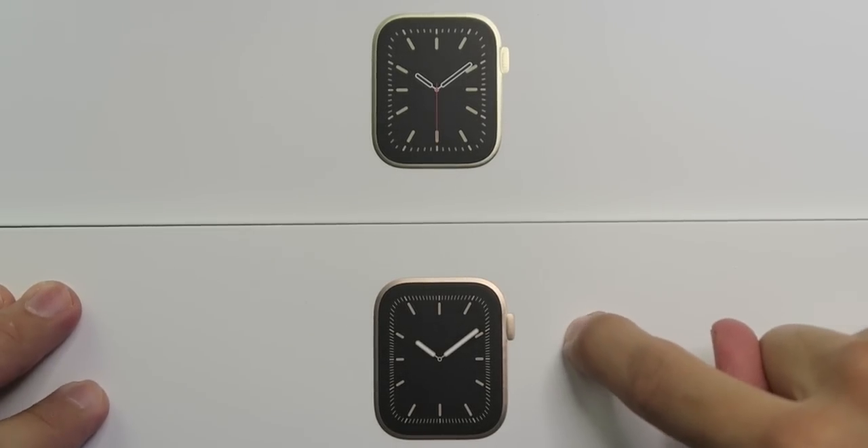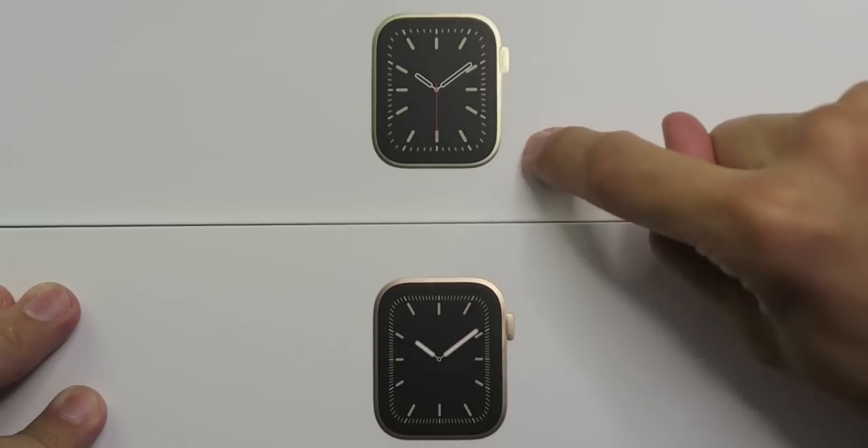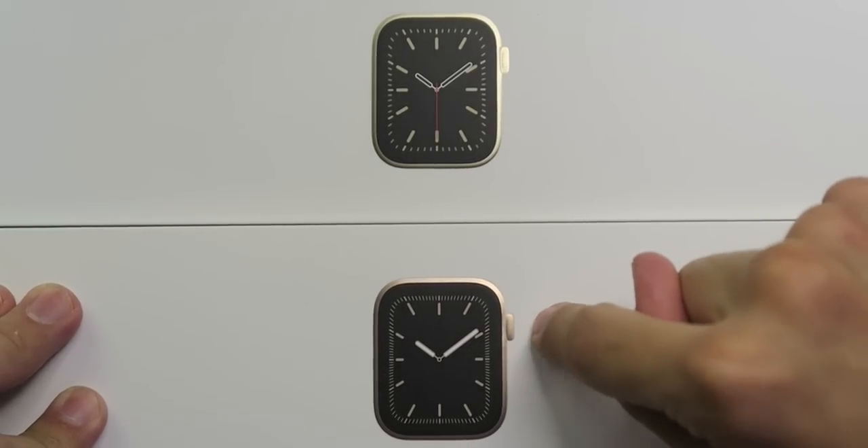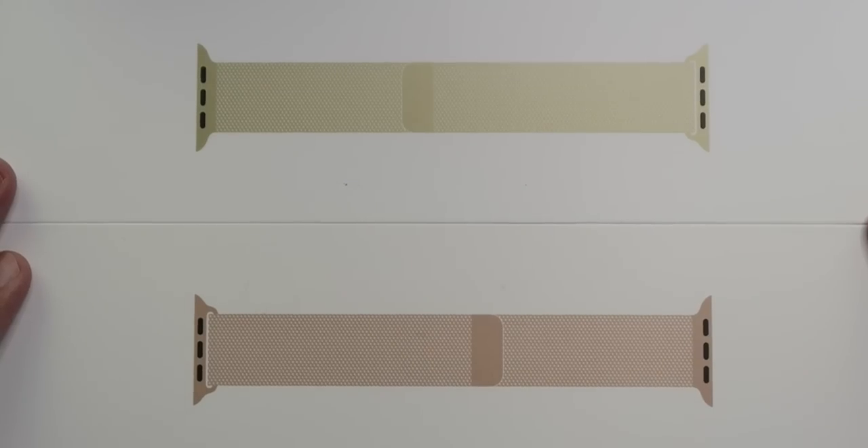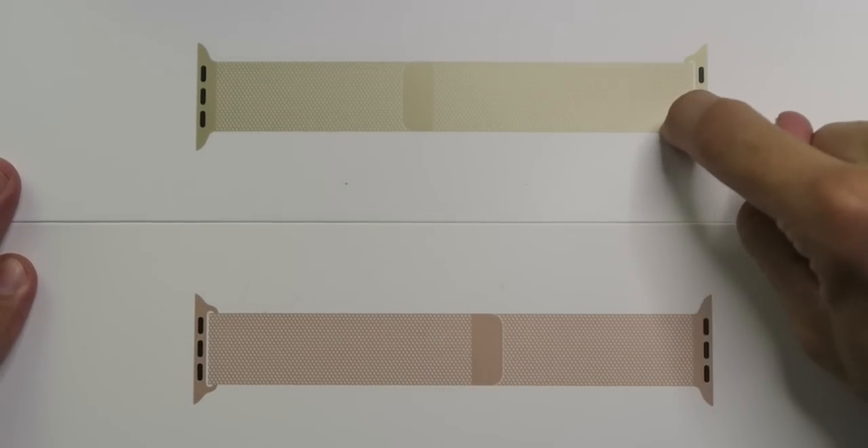Comparing the Series 6 to the Series 5, you can already tell that gold is definitely a lot more gold than this copper gold on the Series 5. Look how gold that loop is. Once again, comparing it to the Series 5 — gold versus copper. I'm excited now.